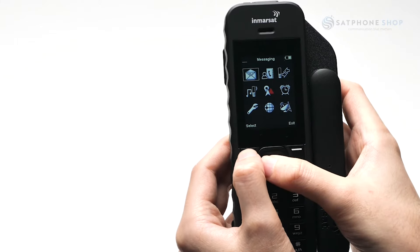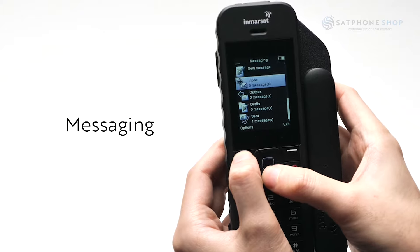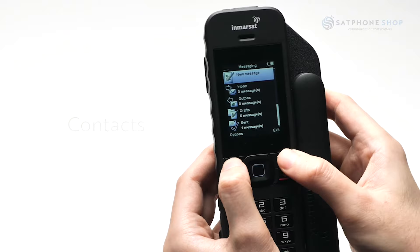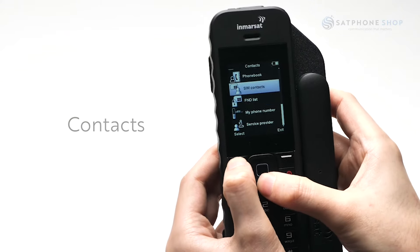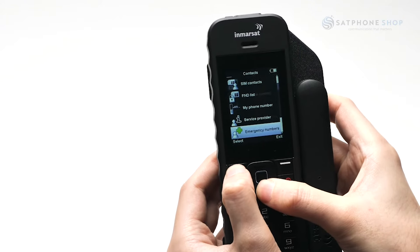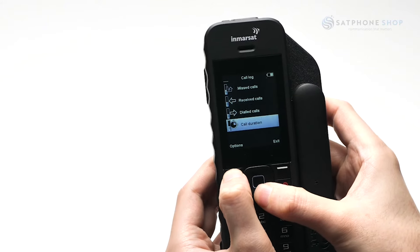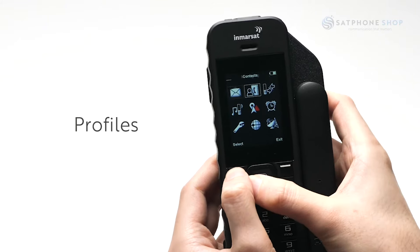The envelope icon represents messaging and is where you send and check new messages in your inbox. The second icon is contacts, which is where you can add your recipients. The third icon is your call log, which will display your dialled and missed calls. The fourth icon is profiles, which is where you can adjust the sounds of your phone.